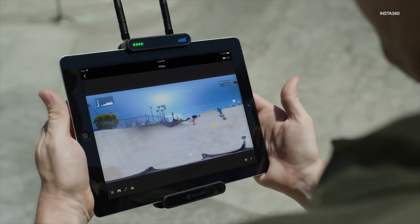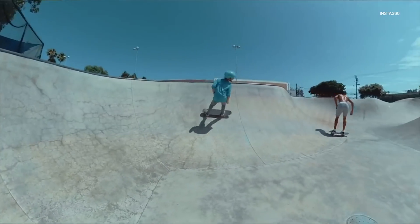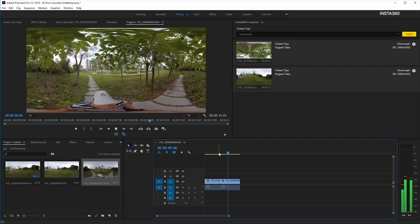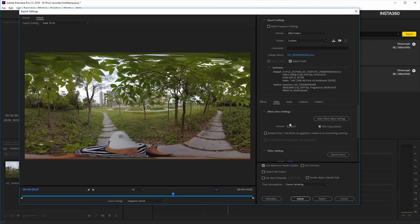Our biggest challenge until this point has been how do we create a super smooth and seamless workflow that will make users happy and they don't have to pull their hair out and waste time with the stitching and the post processing. So we really have to find that delicate balance between adding new features and still making it a simple process.